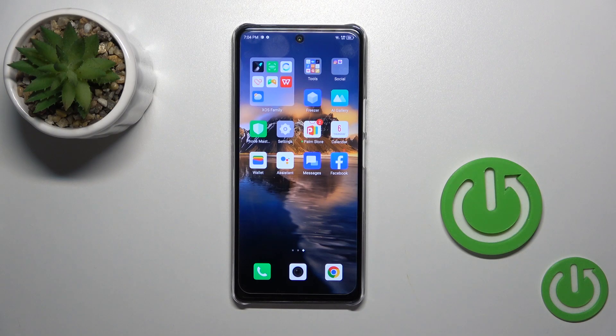Hi, today in front of me is the Infinix Note 30 5G and I'll show you how to install an iPhone keyboard on this device.